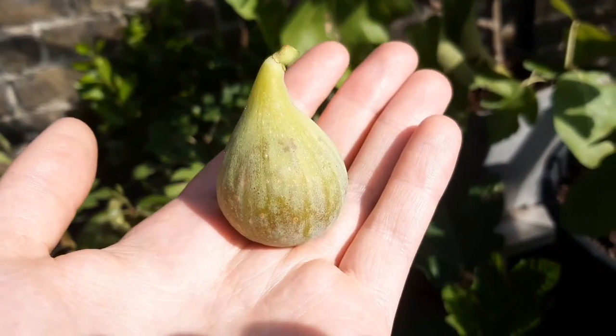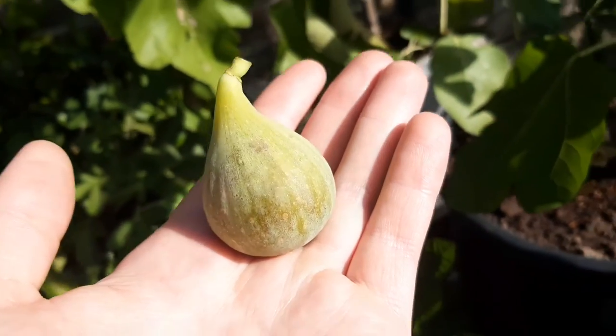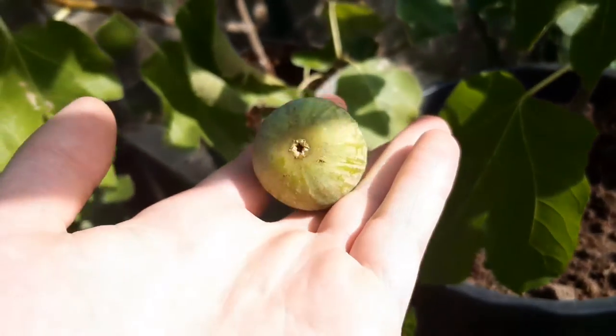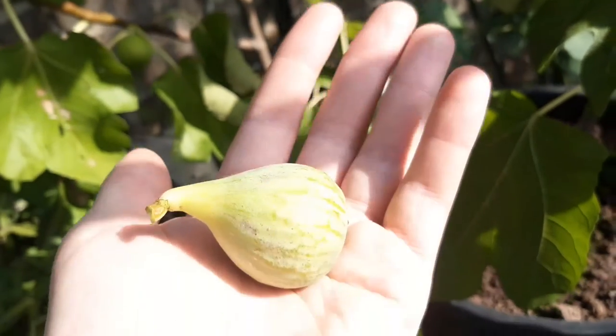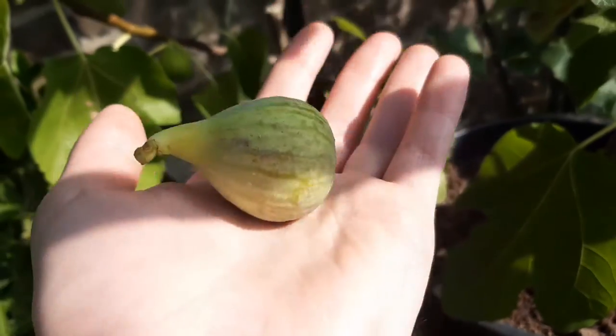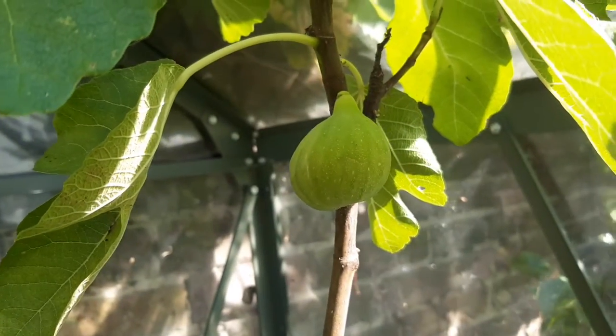The first fig I had from this variety was quite thick and I really loved that. The second one I had, I don't think it was quite as ripe because it didn't really blow me away. The problem I had before is that they all split, whereas this one seems to have not done that in the slightest, which is quite strange.